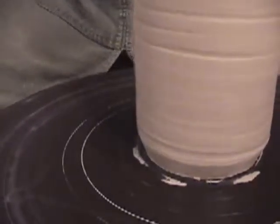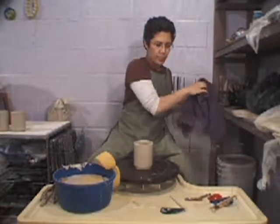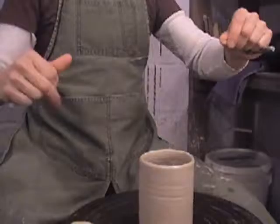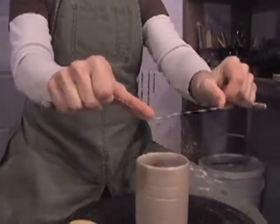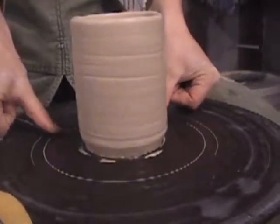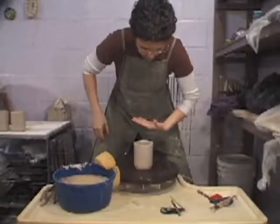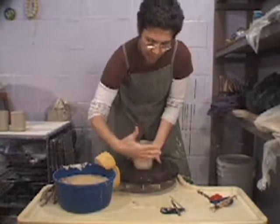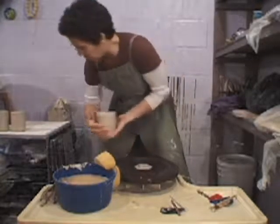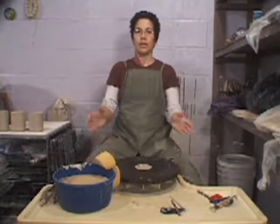Before I cut the cylinder off, clean my hands and dry them. Grab your wire tool, wrap it around your fingers until you're comfortable with the width of the wire. Put your thumbs against the wheel head and slide it towards you — move quickly through this step as the clay can reattach itself to the wheel head. The left hand thumb is pointing down, right hand thumb is pointing up. Wrap your hands around the base — it's a little lift and setting the piece down with minimal distortion.